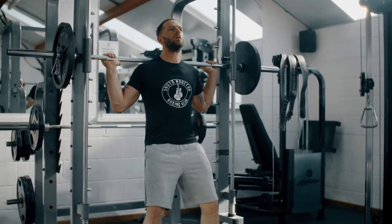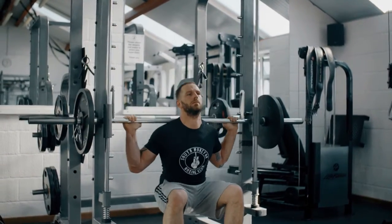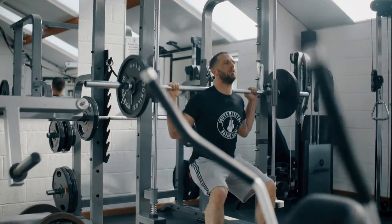Triceps. Tricep presses regularly can help tone and tighten the arm area fat. You can do this standing or sitting. Tricep press is the most recommended exercise to tone arms.